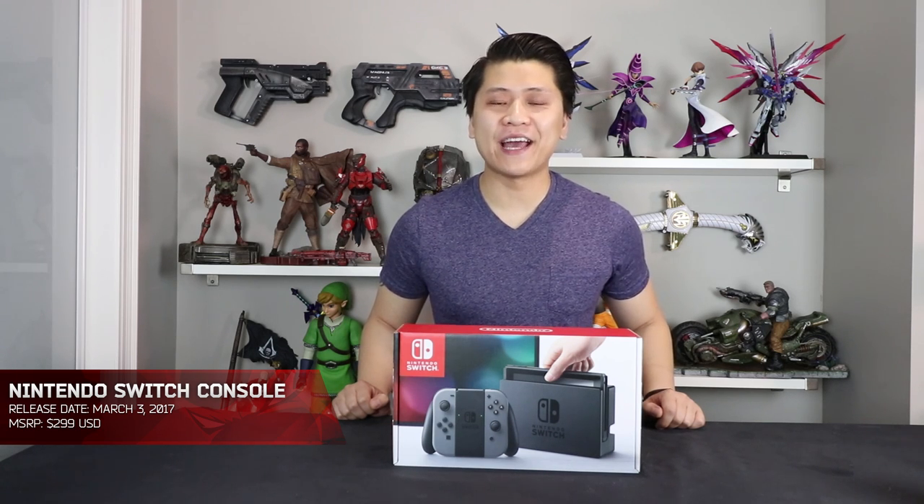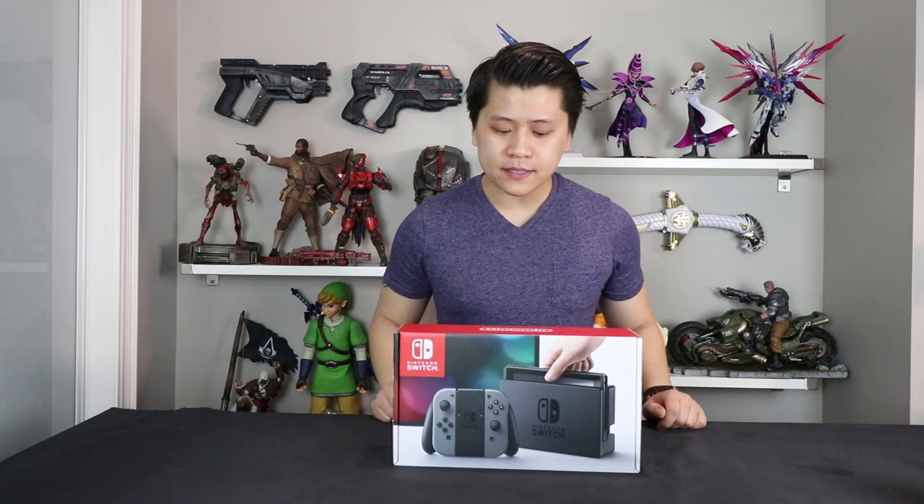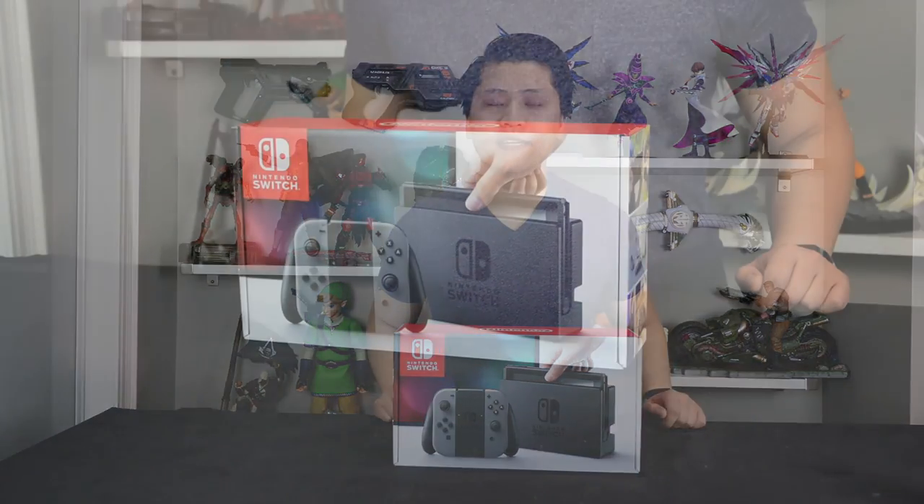What's going on ladies and gentlemen, my name is Nick and today I welcome you to something that's really new to me. I have never unboxed a brand new console at the beginning of a year before. Usually traditional consoles come out around the holiday season, but today in front of us we have the Nintendo Switch.